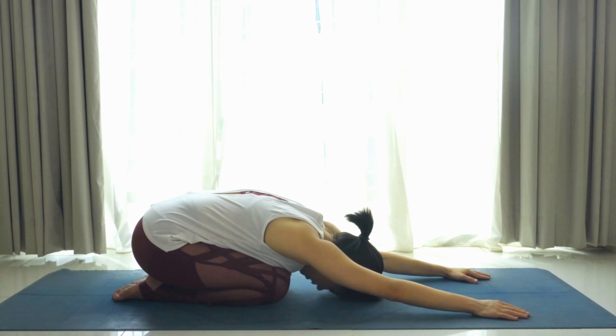Exhale, inhale — feel your chest, feel your belly pressing into your thighs, exhale, empty your lungs. Inhale, gently lift the forehead. We're coming to a cow pose — tilt the tailbone up and gaze up towards the ceiling.